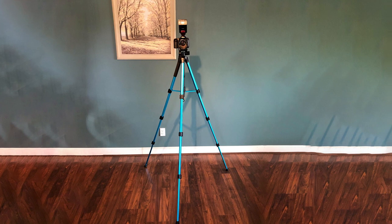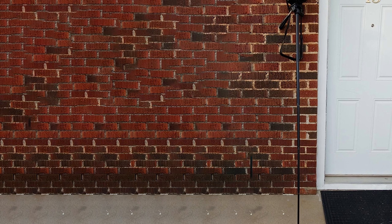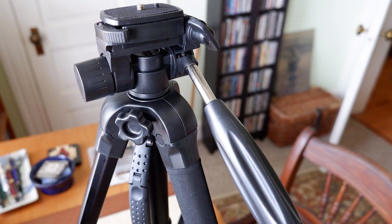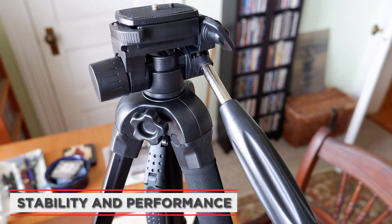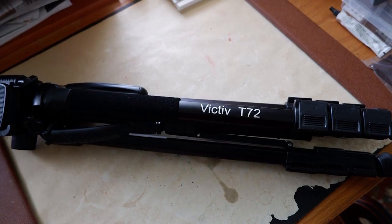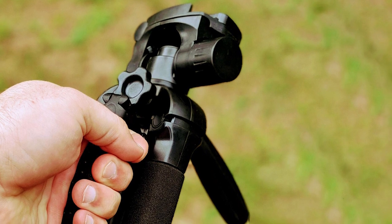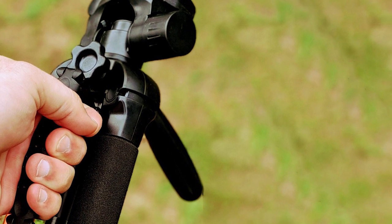The quick-release plate that comes with the Victif Camera Tripod allows you to quickly and easily attach or detach your camera from the tripod, which is especially useful if you need to switch between handheld and tripod shooting. One of the most important aspects of any tripod is its stability and performance. We found that the Victif Camera Tripod was extremely stable even when shooting in windy conditions. The legs felt secure and didn't wobble or shift, and the tripod as a whole felt very sturdy.